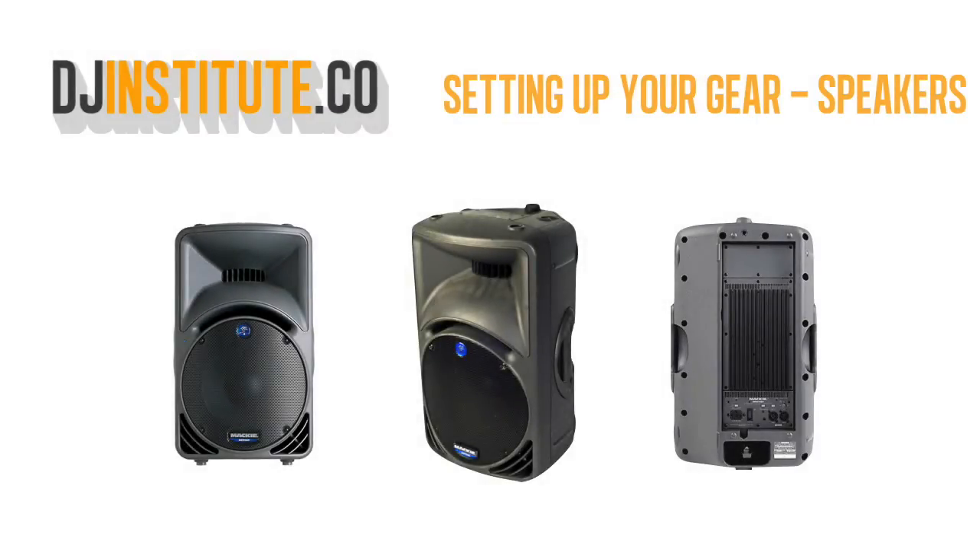Let's learn about speakers. Speakers are where all the outputs of your mixing usually go. It's what makes it possible for the crowd to hear your DJing.